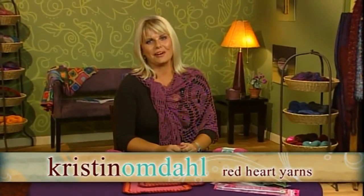Hello. Today's the first Crochet Corner, and what better place to start than the beginning of crochet. On today's episode we're going to talk about how to hold your crochet hook, how to hold your yarn, how to make a slip knot, and how to make a chain stitch. So let's get started.